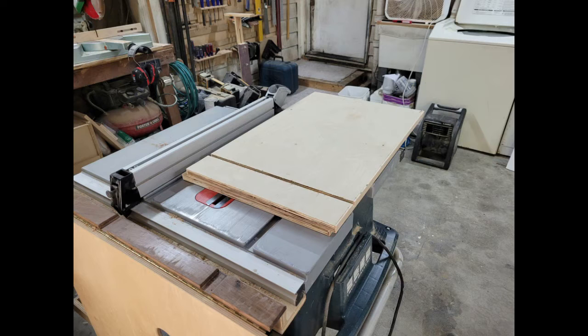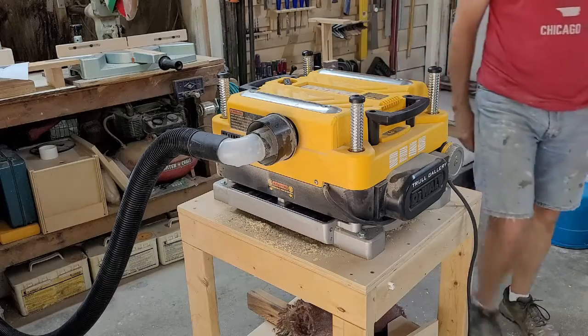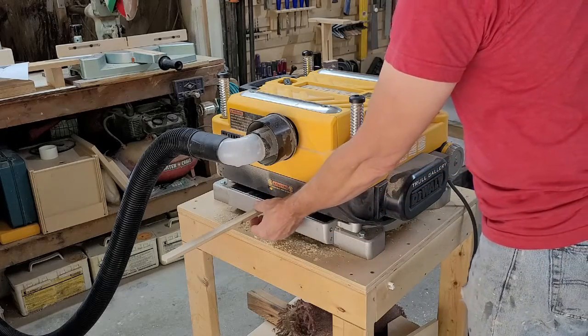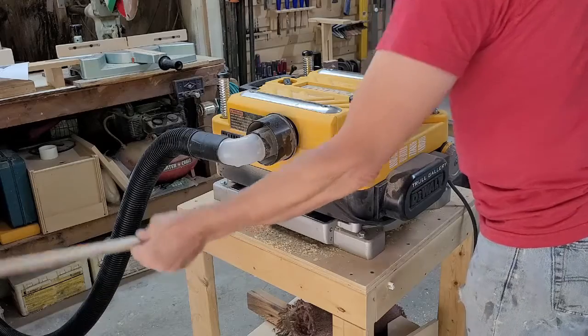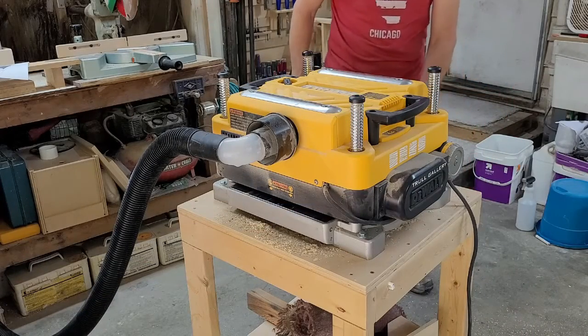Not only did I cut the groove too wide, but the crappy plywood that's currently available for a reasonable price shows all kinds of tear out. While I prefer Baltic birch, I'd rather not pay $120 for a sheet. And since this is the inside of shop furniture, I guess I'll live with it. Now to fix those grooves — I ripped down some poplar strips to a finished dimension just over three eighths of an inch square, then took those strips over to the planer and took several light cuts until the strips were a snug fit in the grooves.